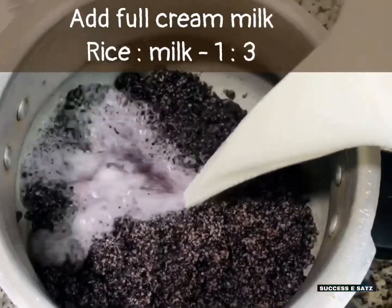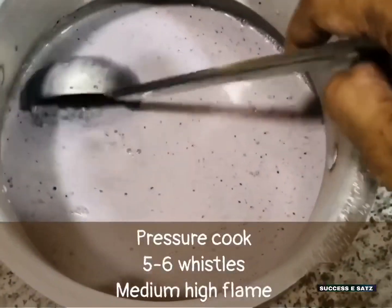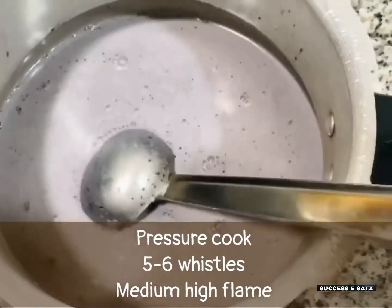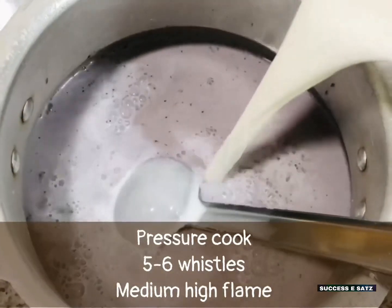I'm going to put it in a bowl. I'm going to add one cup of 100g. First, let's try this recipe with 3 cups of milk. Once I put it in, 30g with the milk.